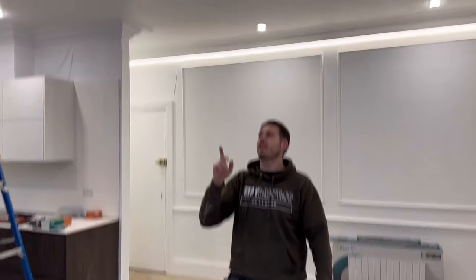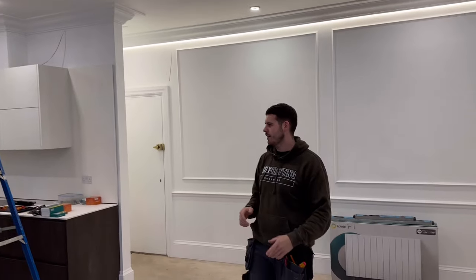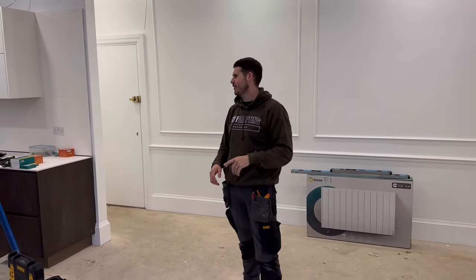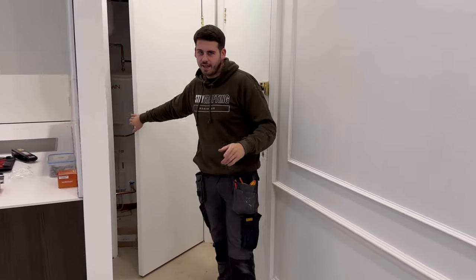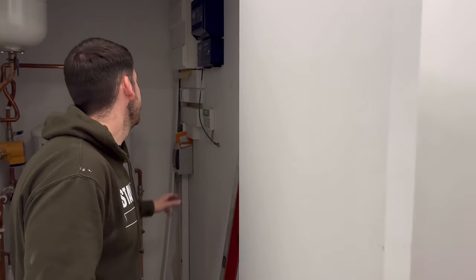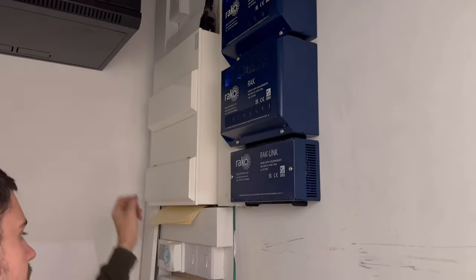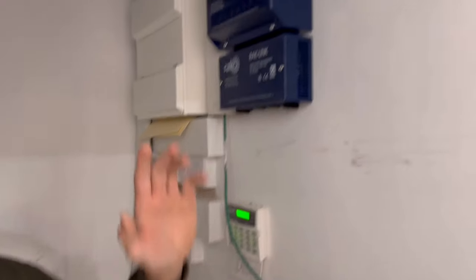We've put all the lights back in so they're all sitting flush. We're going to take you around this part of the job — we can't go down the other end as the painter's having it off with all his music. This is the main hub really. In here we've got all the fuse board covered, the Reiko racks, fuse board trunking, all the heating on contactors, Heat Miser — all connecting up with Control4.